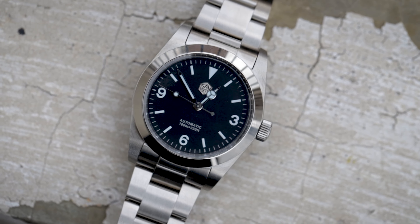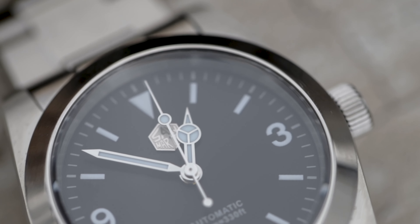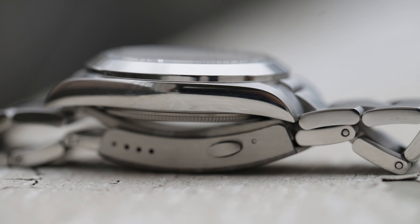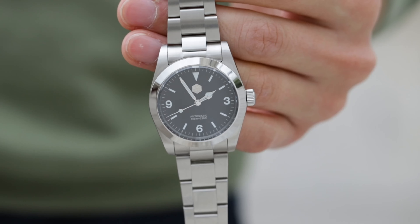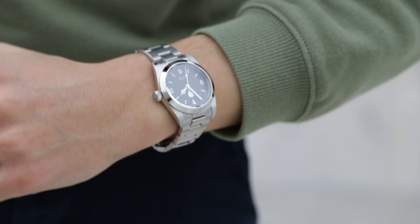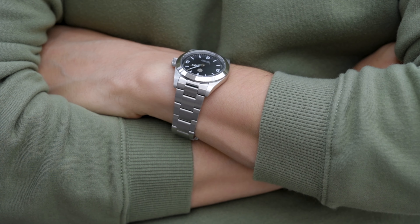Now on to the Explorer 36 millimeter. The case is 36 millimeters in diameter and has a case shape more like a Tudor Black Bay 36 rather than a Rolex Explorer. The crown also reminds me of a Black Bay 36 — big and easy to grab. This 36 millimeter watch looks amazing on the wrist. It actually feels more like a 38 millimeter watch, probably because of the more blocky, less rounded case that makes it look bigger.